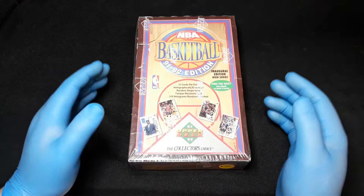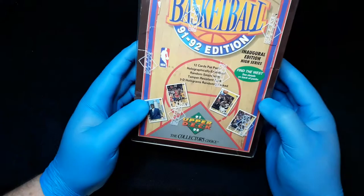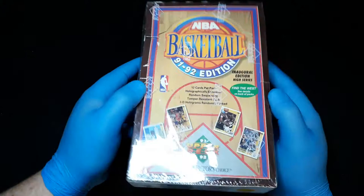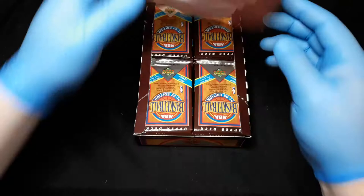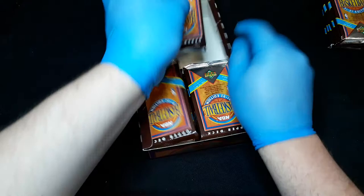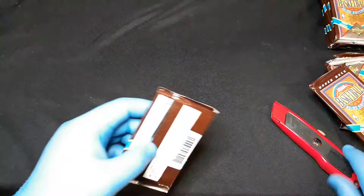We're back with more 90s basketball. I have a box of 1991-92 Upper Deck — 12 cards per pack, 36 packs, which is kind of the standard for this time period. I've opened boxes like this before off camera and done really well in terms of Jordans and other players, so we'll see how we do today. I have card savers, top loaders, and penny sleeves off to the side. We'll go through these as quick as we can.